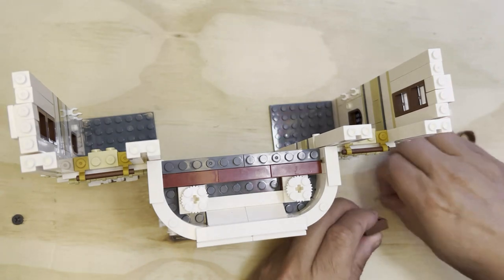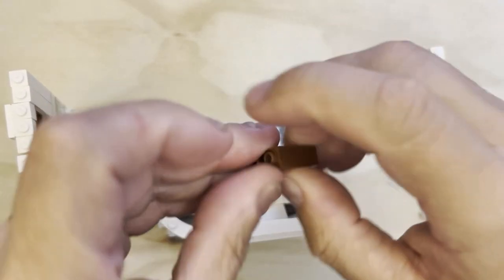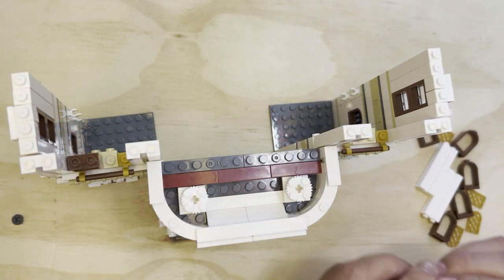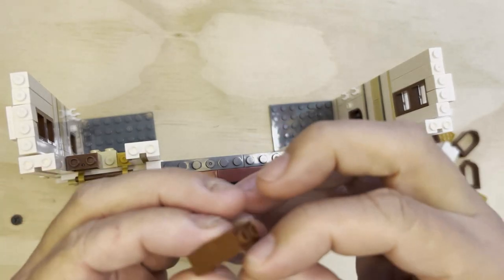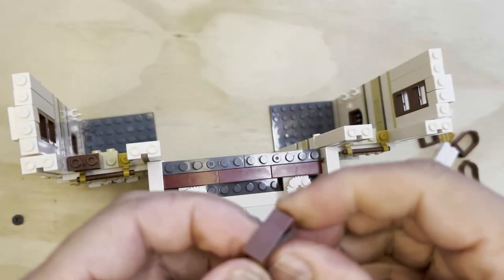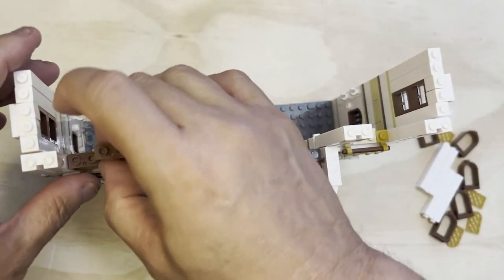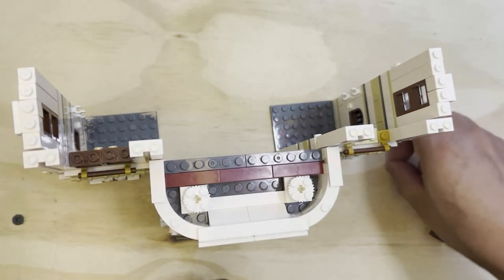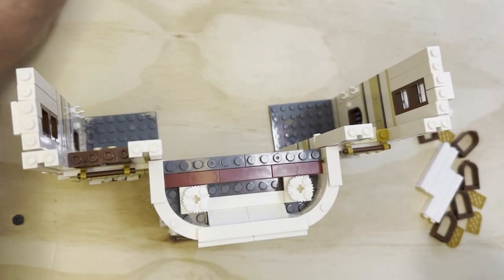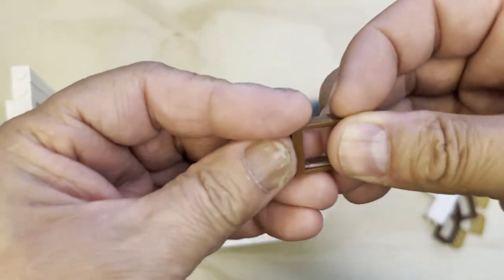I've got four windows here and I'm going to put them together for you. One goes there, and then another one I'm going to put right here. And there's that piece right there. Okay, I keep dropping things again, but I'm going to put this one like that.